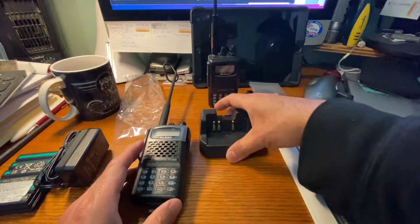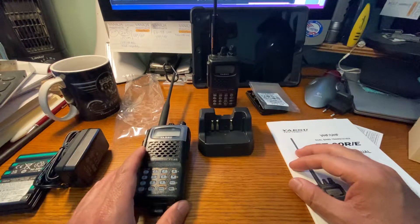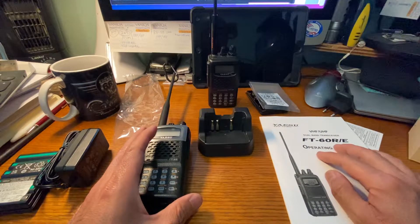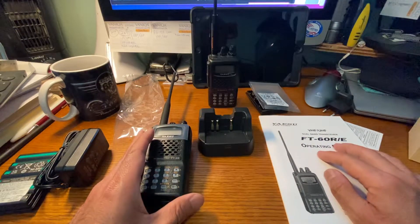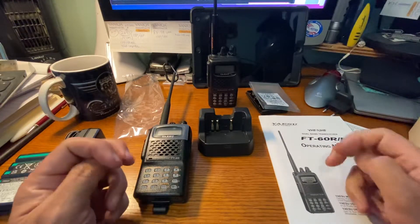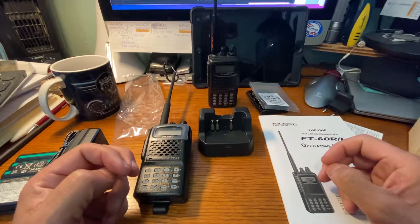So if that matters to people, it kind of sort of mattered to me. The general consensus is stuff made in Japan is higher quality than China. I tend to believe that, but you can take whatever conclusions and opinions that you want.